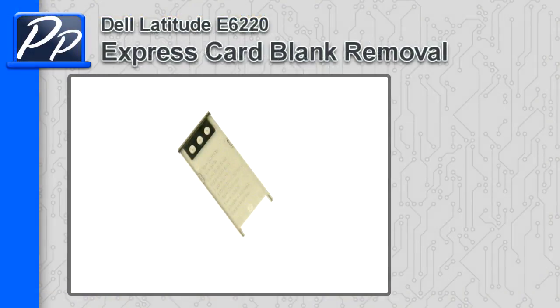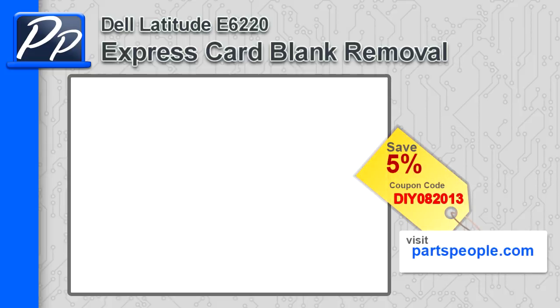Hey guys, it's Rosco with PartsPeople.com. In this video I'm going to show you how to remove the Express Card Blank in the Latitude E6220. If you're looking for this part, go to our website and use this 5% discount coupon.